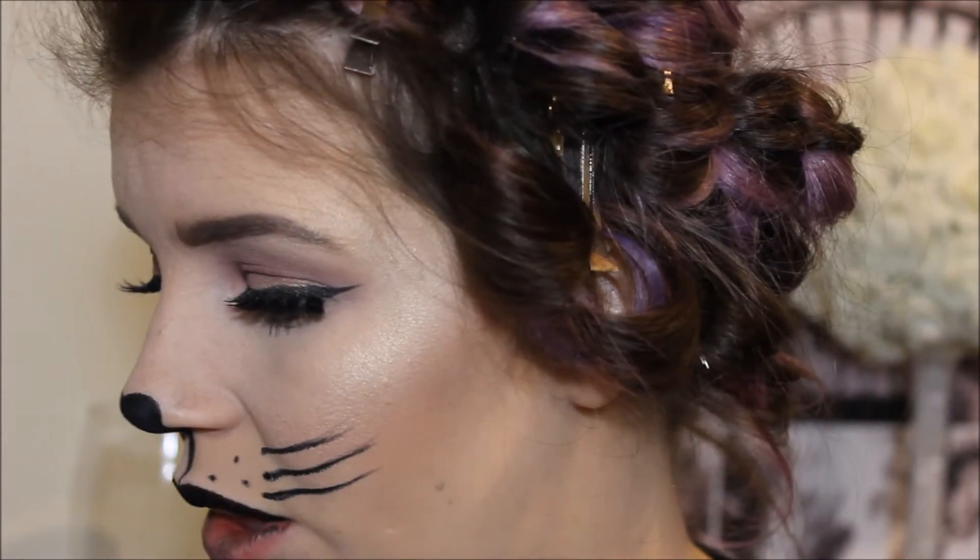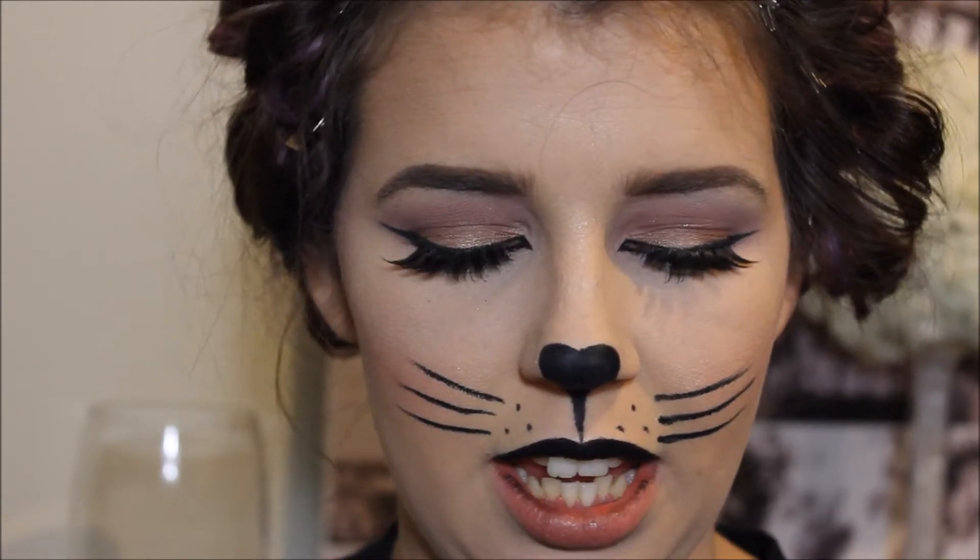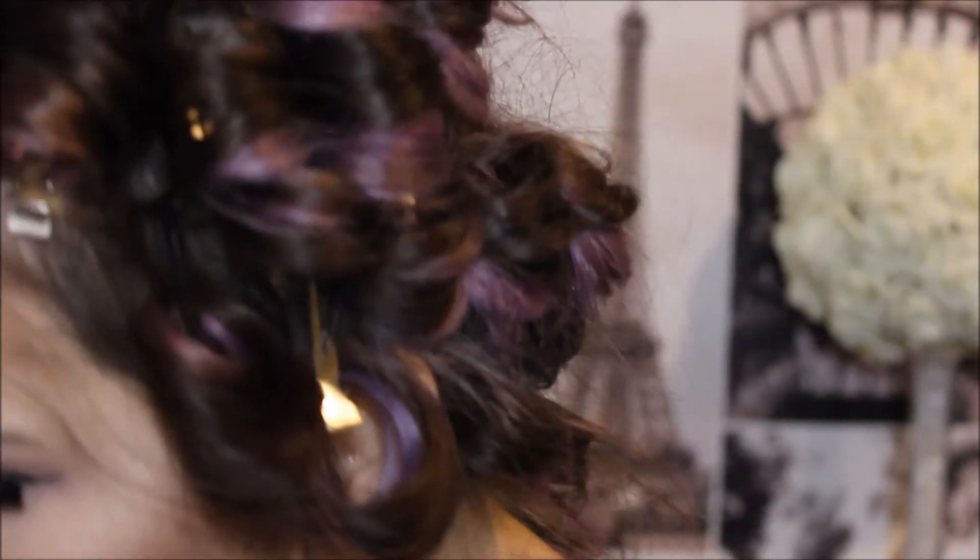Now I'm going to put something on the bottom lip — it's an Essence lipstick in Coral Calling. It's a little bit too pink, just dotted on.